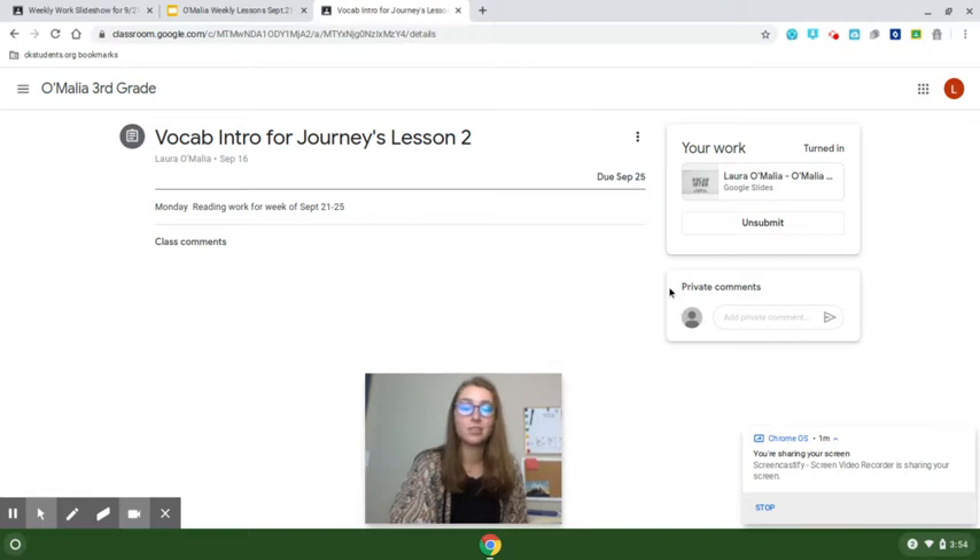If you wanted to do some more work on it, or if you clicked that on accident, you would click 'Unsubmit' and that will take it back from the teacher. But make sure you make your changes and then turn it right back in so that we can see it by the end of the week.